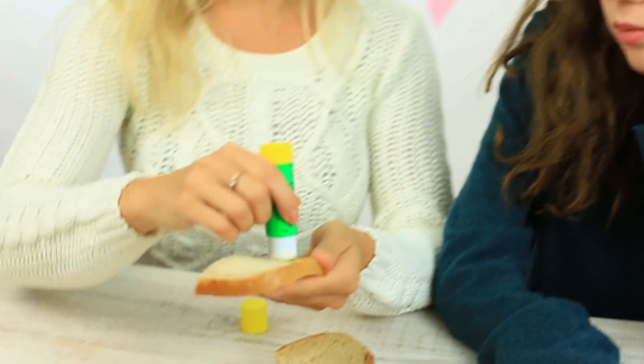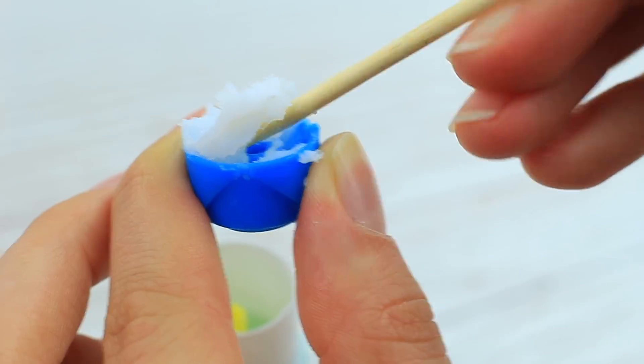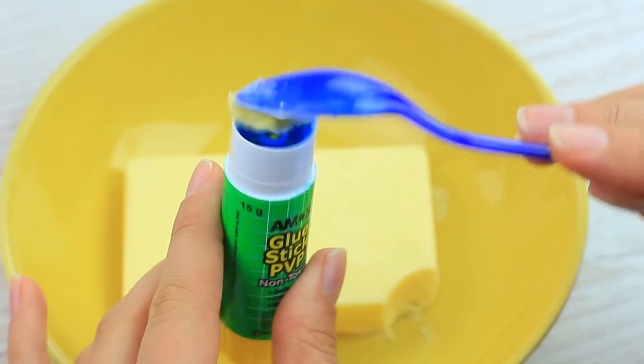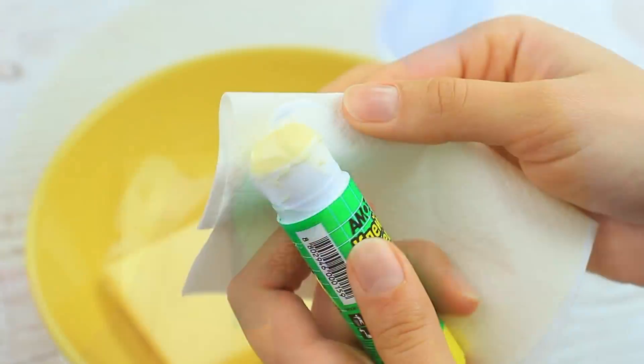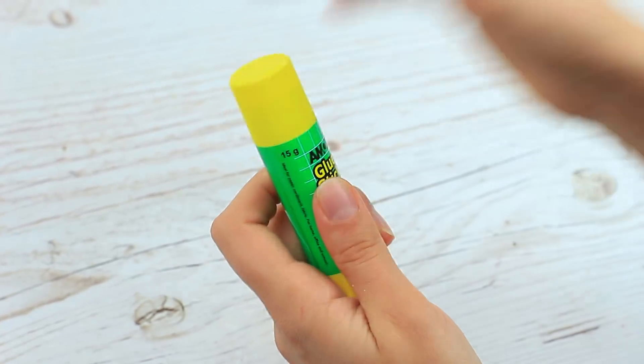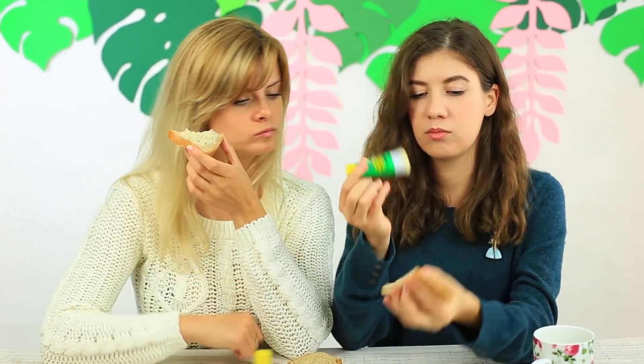What about a snack? Take a glue stick and spread it on your bread. Remove the glue from the stick, clean the holder, and assemble the container filled with butter. Wipe the excess with a paper napkin — the butter stick is ready! My friend's having tea. I open my butter stick and spread it on my bread. She looks bewildered, so I give it to her to taste. The glue stick can adhere, but it can also make your sandwich tastier.